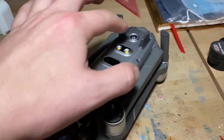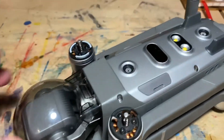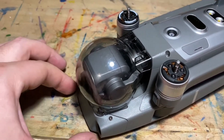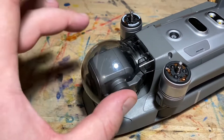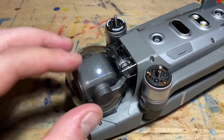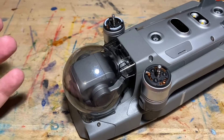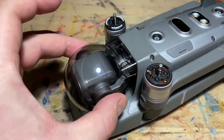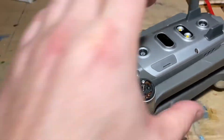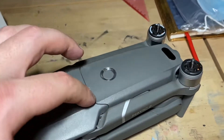The plan is to carefully take off the top shell, not the bottom one, because I don't need access to the antennas. There are four screws here - one, two, three, four - then you remove this part and there are two more under there. I'm not going to touch the gimbal; just leave the gimbal protector on so you don't damage it. Then I'll remove the screws and the four screws under the battery.